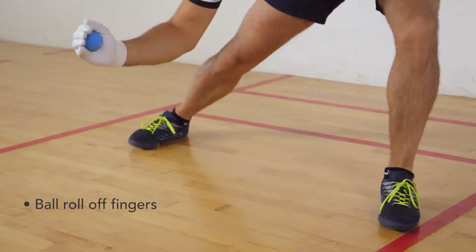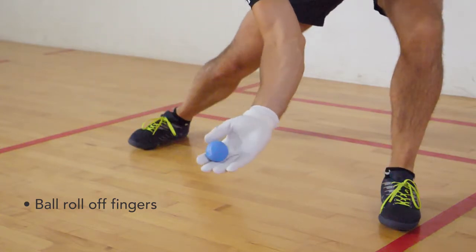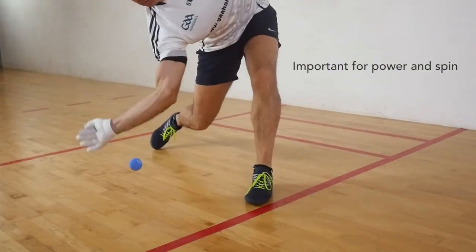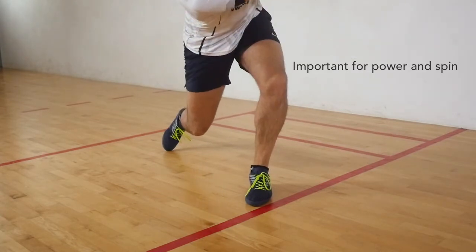You want the ball to roll off your fingers at the end of the contact by flicking your wrist to complete the motion. This flick of the wrist is important for generating additional power and spin.